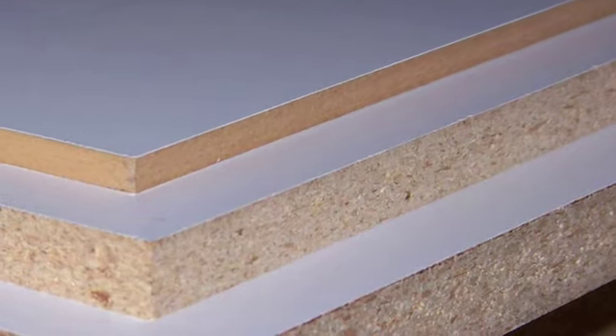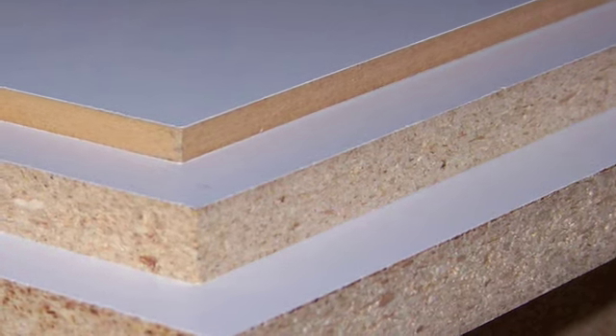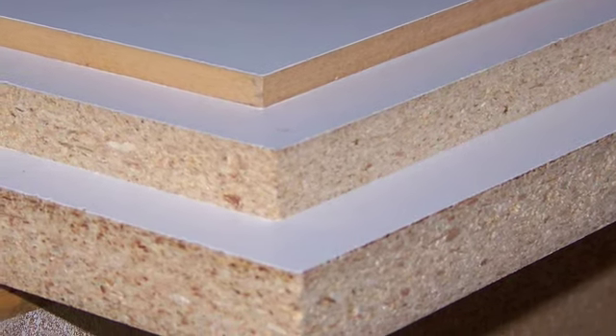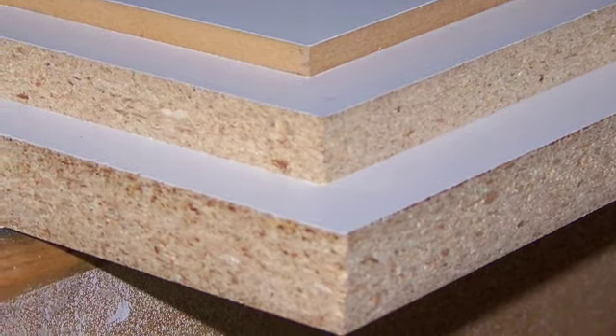Melamine Coated Particle Board, or melamine for short, is a sheet of particle board coated with a highly stain and abrasive resistant plastic made with melamine resin. It comes in a variety of colors and patterns, and even textures, and is available in all the standard sheet material thicknesses.